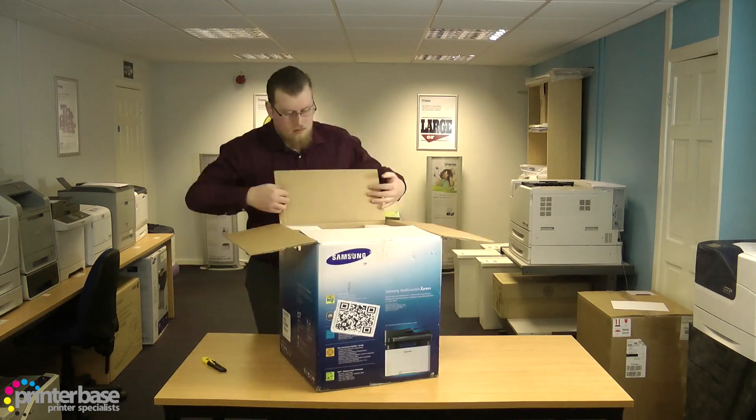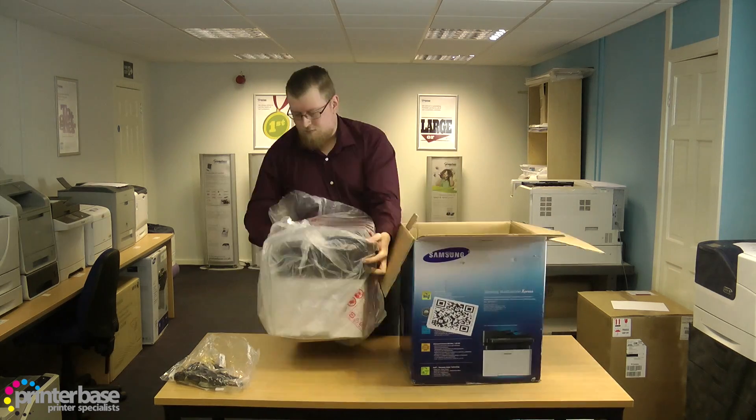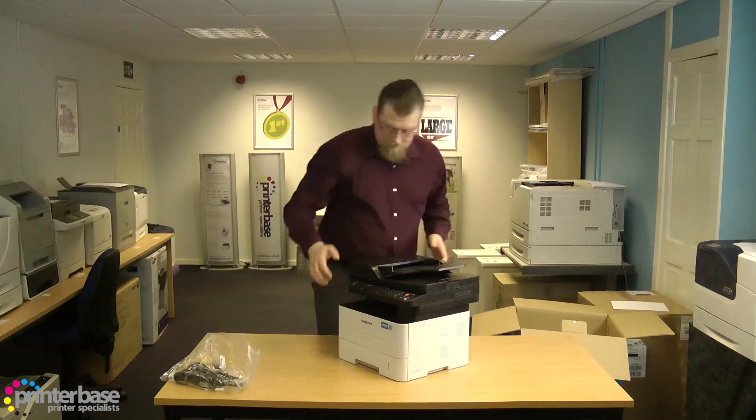The package itself weighs around 11kg, so most people shouldn't have a problem getting it out of the box, but as always take care because you definitely don't want to damage the printer.